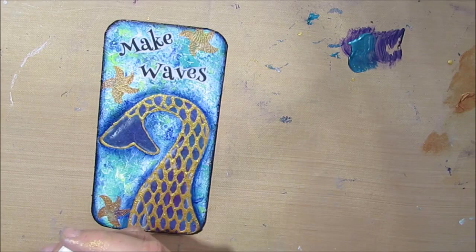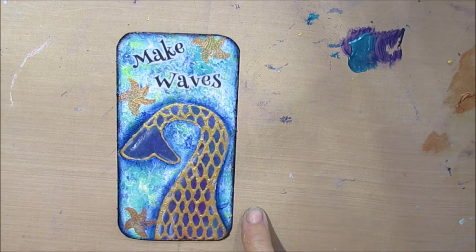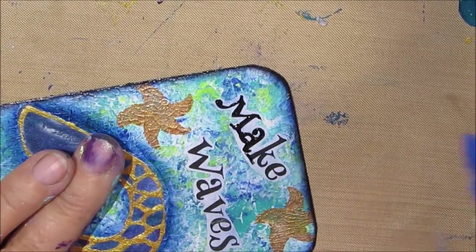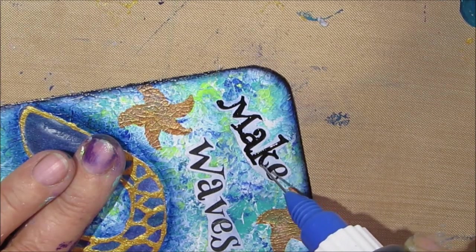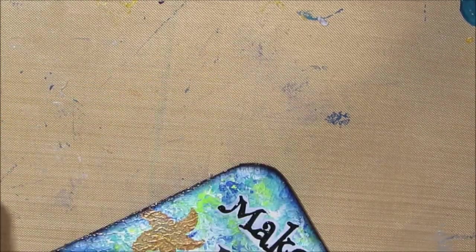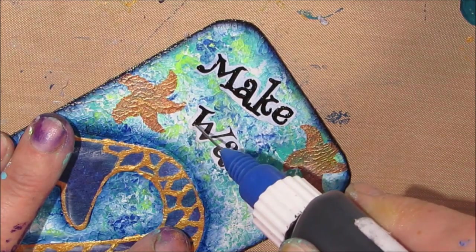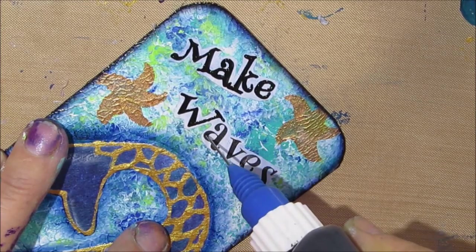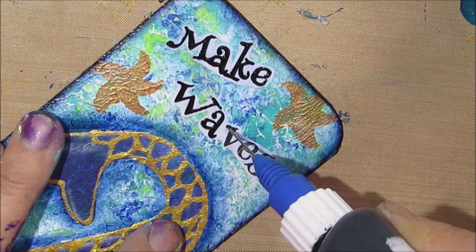I'm being very picky here, but the sentiment — because there was a light layer of paint on it — got pushed back a little bit. So I grab my fineliner bottle with the black acrylic and I'm putting it on. You can see the top word is much bolder compared to the word 'waves.' I fill the larger area and then push the paint with the tip into the finer areas. You flood the bigger area and then push it where you want it — in little increments it's really quite easy to do.